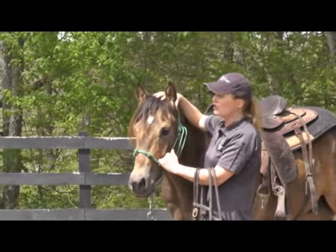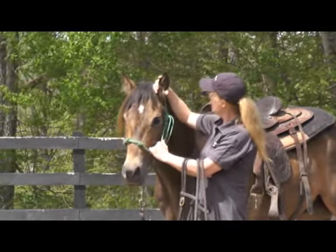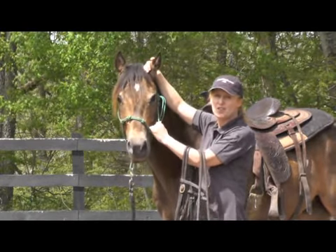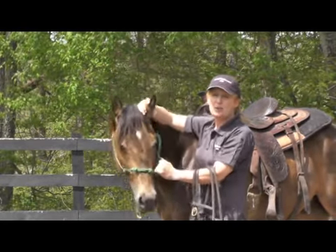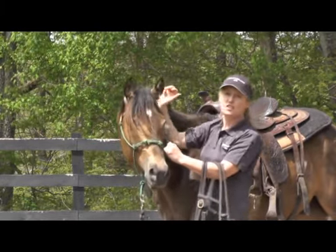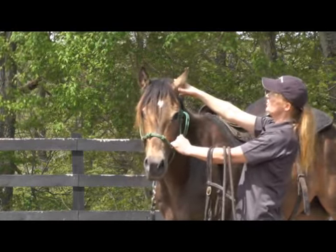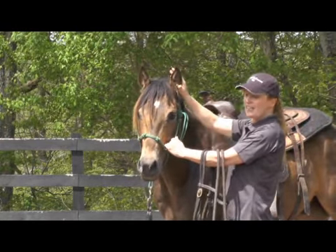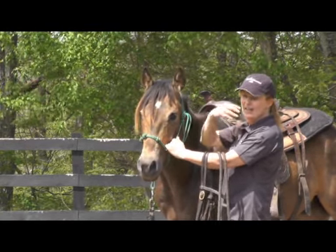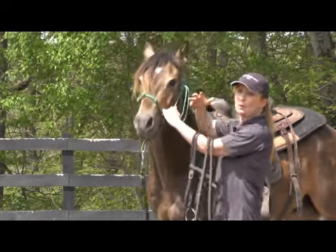If you get one that isn't ear-shy, grab hold of their ear and rub. Notice how my elbow is here attached to the horse — my whole entire forearm is attached to that horse. If I have a horse that's going to be throwing his head around or trying to get away from me, I attach all this to the horse so I can stay with him. If I just come out here and try to grab his ear, when he flicks his head away, he's going to get rid of my hand. When he gets rid of my hand, that took the pressure off — that teaches him a bad habit. It teaches him how to get away.